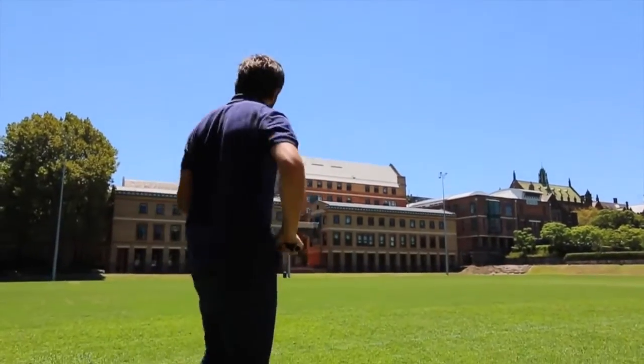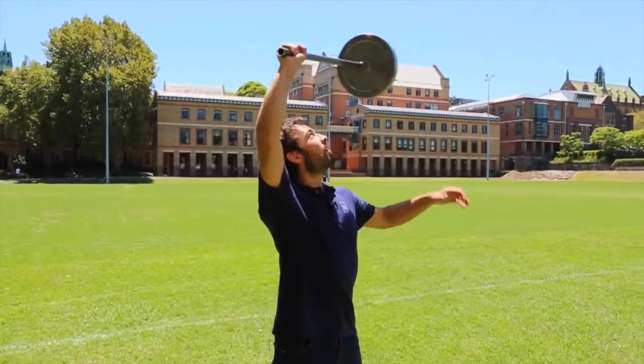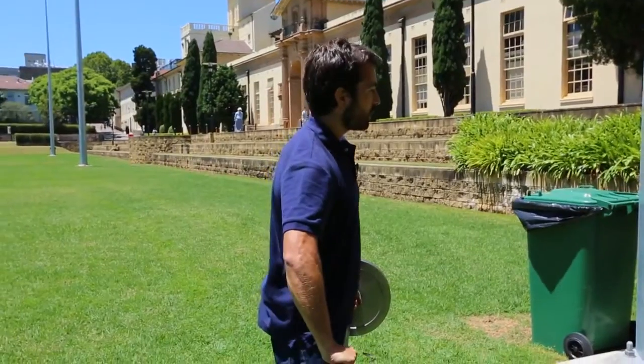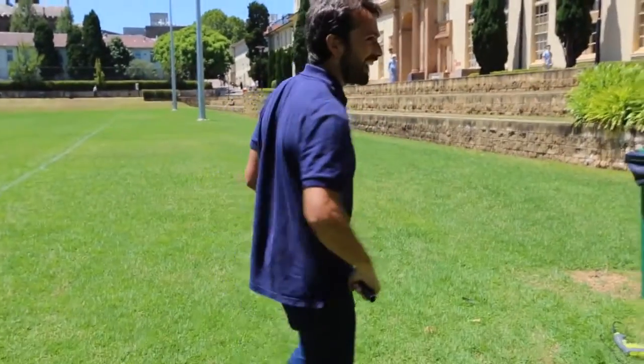Beautiful. Let's go again. In 3, 2, 1. Nice. 3, 2, 1. It feels good. It feels incredibly, incredibly light as I do that.